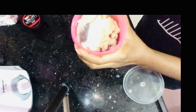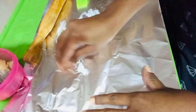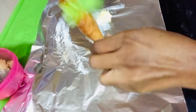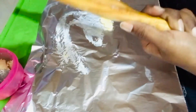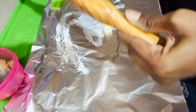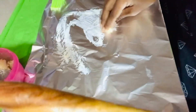I mix it with chocolate — I will definitely try adding a little bit. Next, I prepare some silver foil and also mix in chocolate.